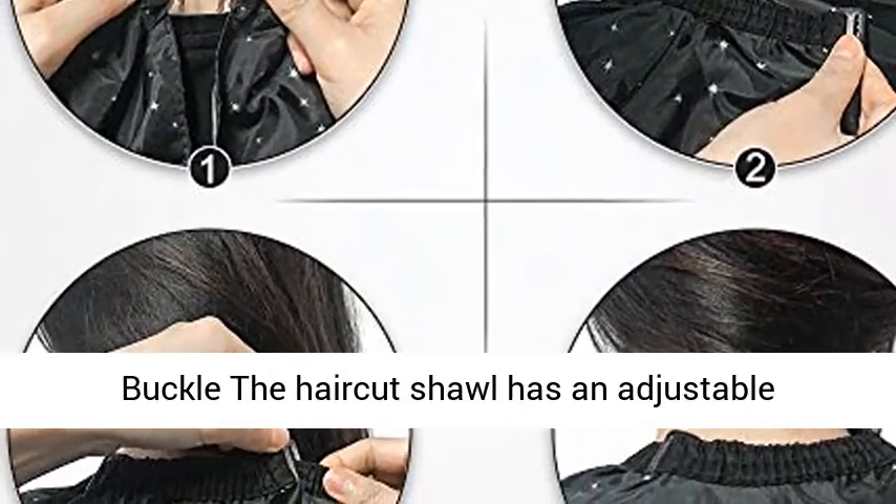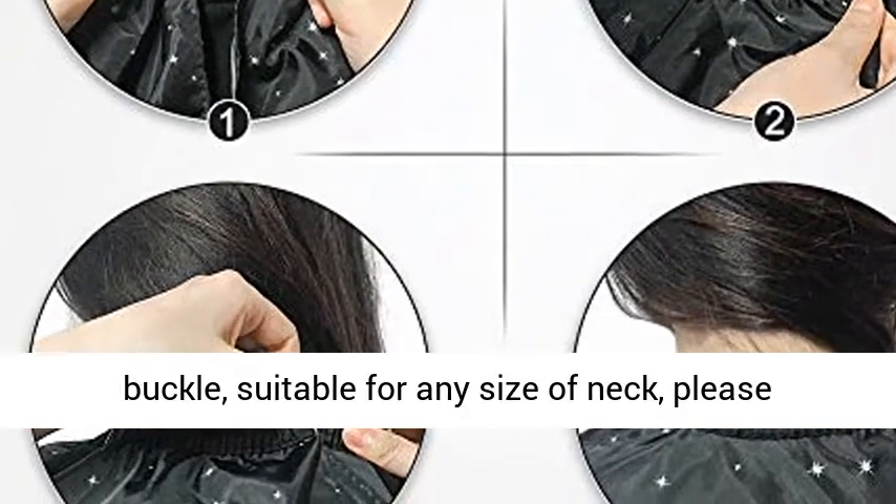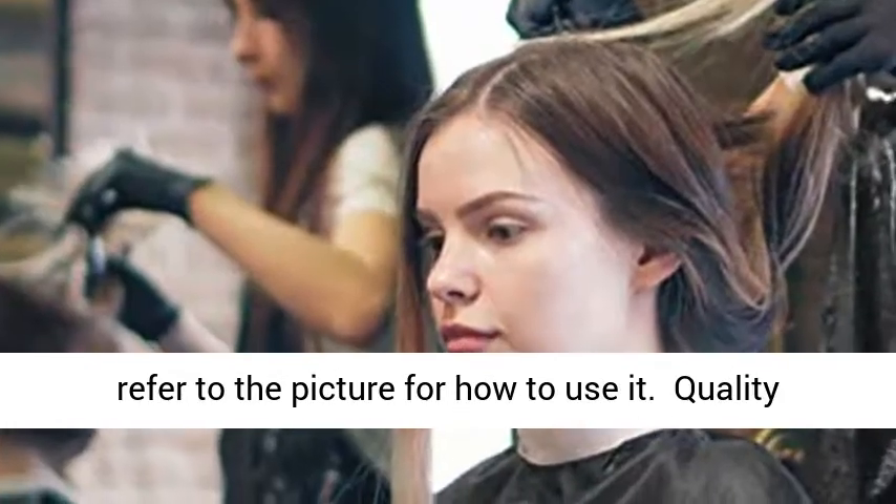Adjustable Neck Buckle — the haircut shawl has an adjustable buckle suitable for any size of neck. Please refer to the picture for how to use it.